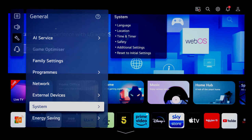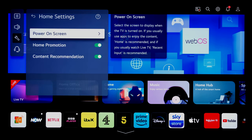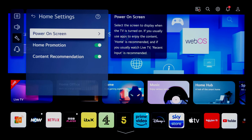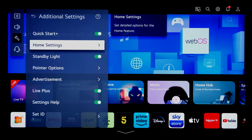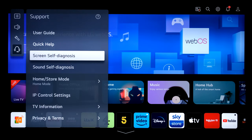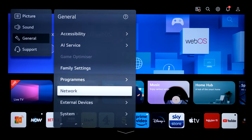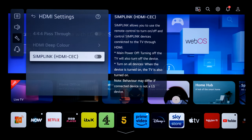Back to home mode. Under settings, system, and additional settings, go to home settings for your power-on screen. I prefer it to go to the last input rather than the home screen, where you'd have to reselect whether it was Netflix or live TV. Personal choice — recent input for me. Also in additional settings, the software update setting lets you turn off automatic updates or manually check for updates. On to general, external devices, HDMI settings — CEC is off by default, but I always have it on.